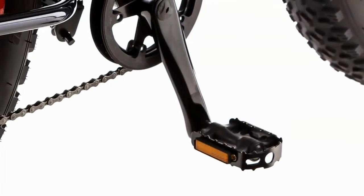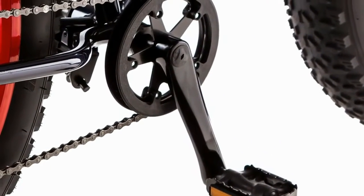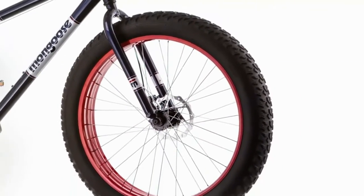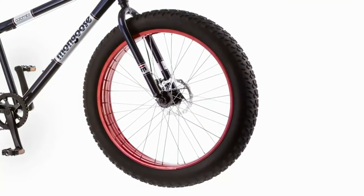Large platform pedals and a three-piece crank let you turn the wheels comfortably and efficiently. And you'll fly over tough terrain on the knobby tires, which measure a fat four and a quarter inches wide.